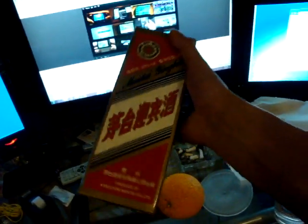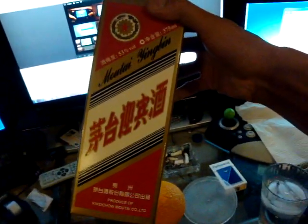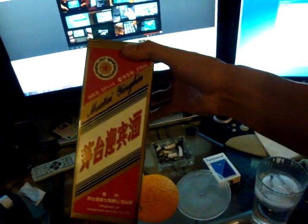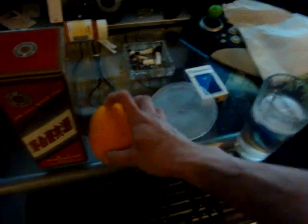It's one heck of a — man, this costs $100. Okay, quick review: I'm drinking right now and hydrating with water. This is 53% alcohol by volume from China. I'm using an orange twist, eating a bowl of noodles with crab. Okay, that's it.